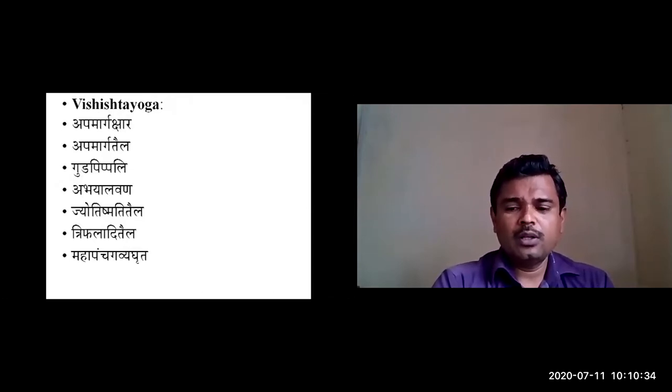This concludes the detailed description of Apamarga. Thank you.